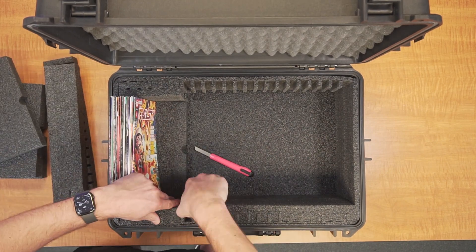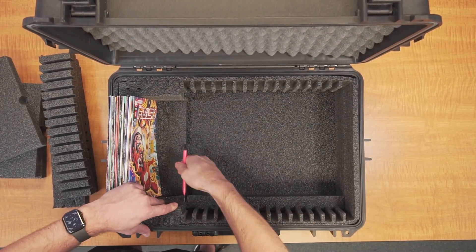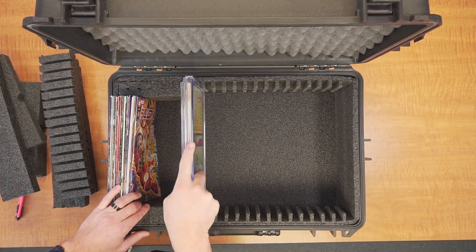You will notice, for your convenience, we have segmented the bottom pad into four sections. Feel free to use just the sections you need, or cut these smaller as well for a more exact fit.